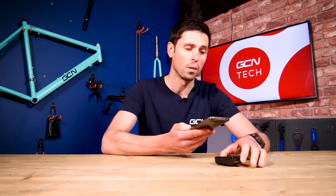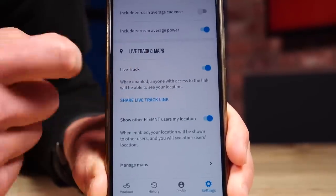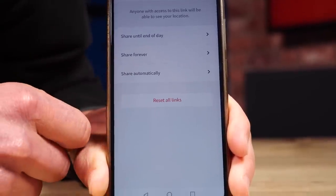First up, it's going to enable you to link your head unit to your smartphone — you can just scan the QR code on the screen. It's also going to enable you to set up things like auto upload when you finish your ride and sync to all of your favorite riding platforms, as well as getting the Bolt set up exactly how you like. A lot of these features within the Bolt don't actually require your smartphone to work, but I'll talk about that a bit later on.